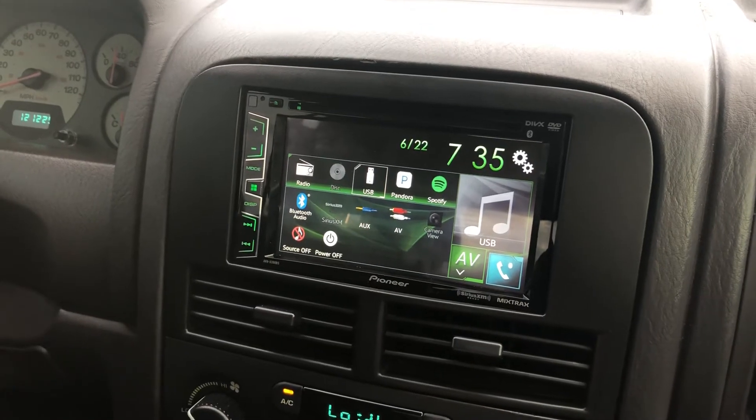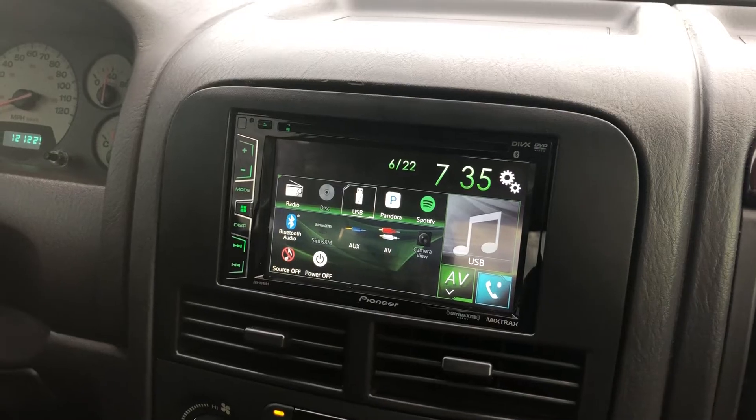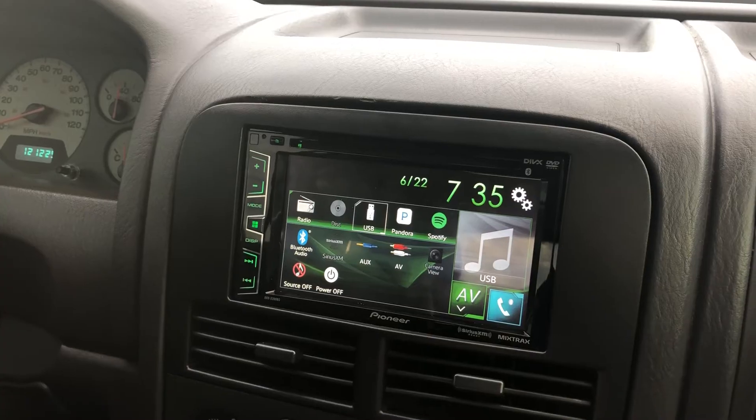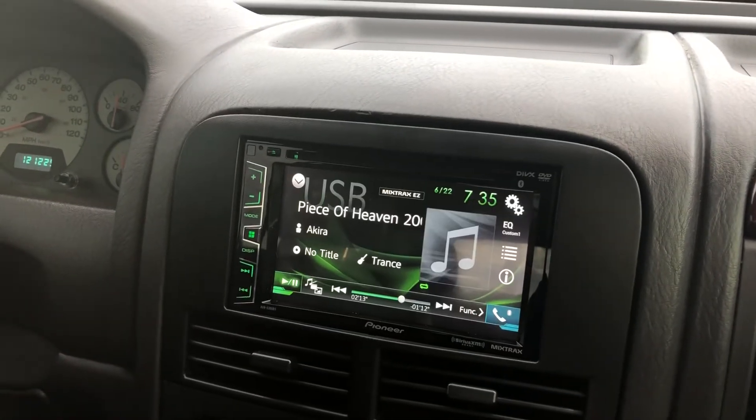Obviously the USB has to be formatted to FAT32 and it has to be less than 32 gigabytes. Once you have that set up you should be able to play music from USB like I'm doing right here.